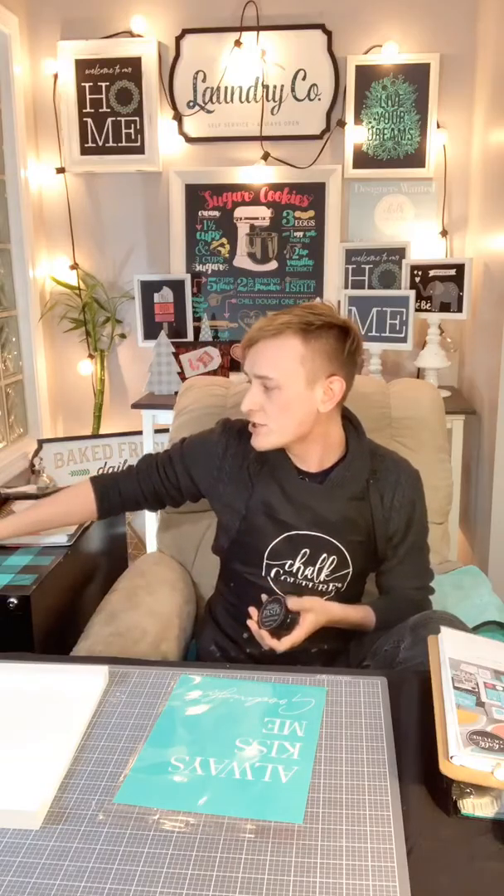I hope you're having a great day or a great evening ahead. If you haven't met me before, my name's Kyle. I'm an independent designer with Chalk Couture, which means I get to make some fun stuff using paste, permanent inks, and our transfers, which are silkscreen and reusable dozens and dozens of times.